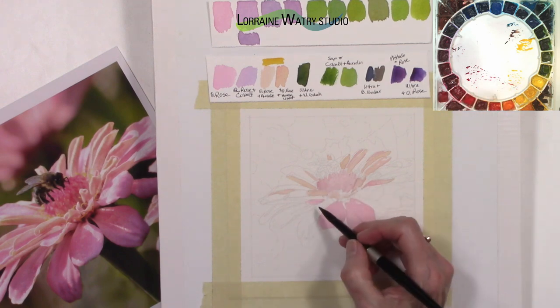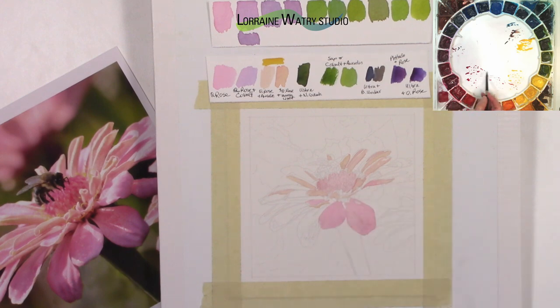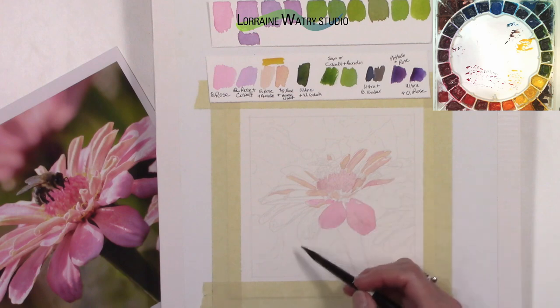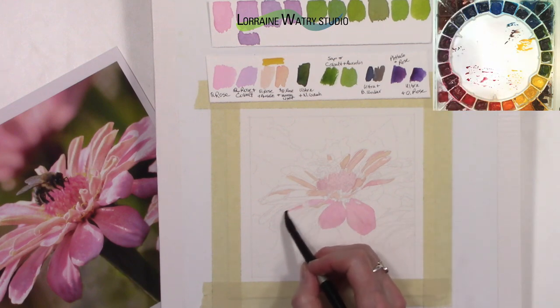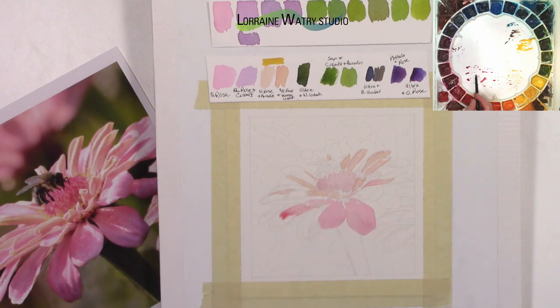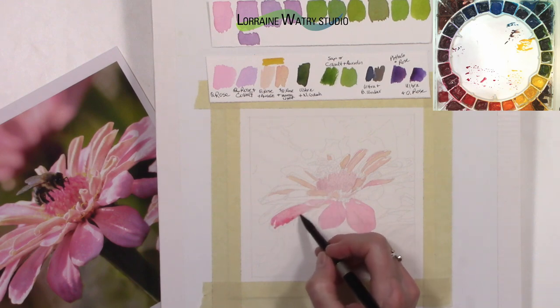Color studies are a way to try things out without being concerned about perfection — they're also a good warm-up exercise before getting going on your painting. Some people can get so lost in doing color studies that they never get to the actual painting, always feeling like they don't know enough yet. At some point you just need to dive in and say, okay, this is going to be my painting — I know enough that even if it's not perfect I'm going to continue and finish.